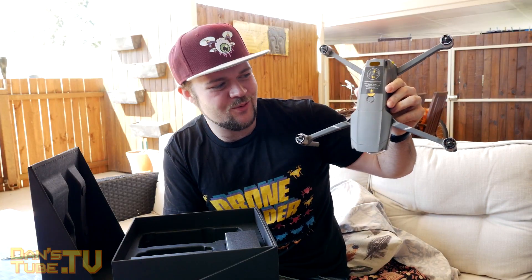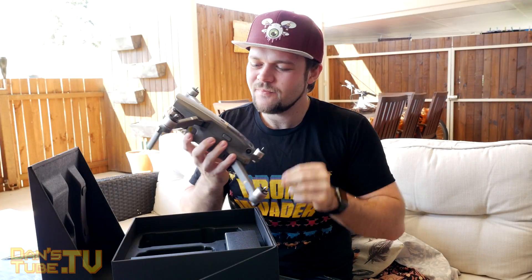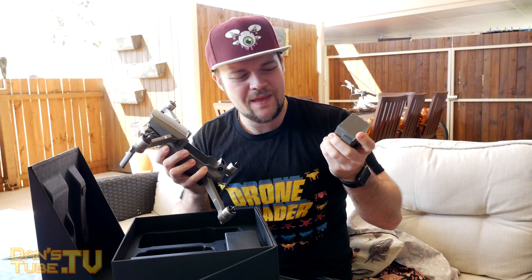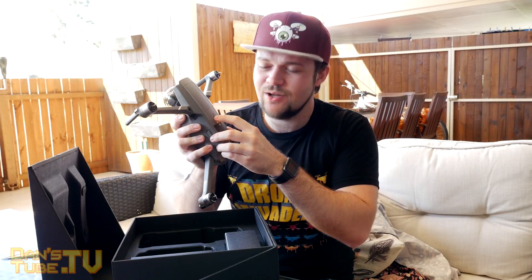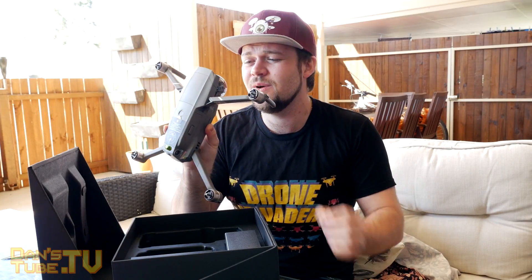There's the Mavic 2 Pro — look how elegant it looks. One thing that is different on the Mavic 2 is this thick battery. She's a big battery, but that means we get a little bit more flight time — 31 minutes. And obviously it's powering a lot more electronics. There's a lot more to power with the Mavic 2. It has no charge right now since they ship it without any, and the batteries do discharge as well.